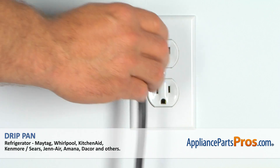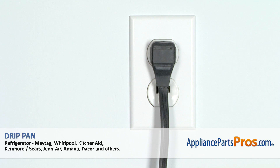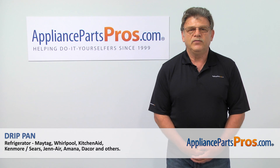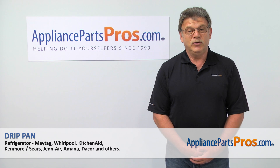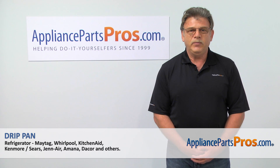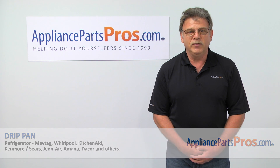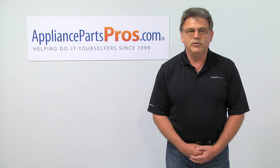Plug the refrigerator in and watch it for a couple of days to see if there are any water puddles on the floor. Thank you for being a part of another successful repair brought to you by AppliancePartsPros.com. For any of your future appliance repair projects, please check out our other repair videos available on our website, on Facebook, and on YouTube.